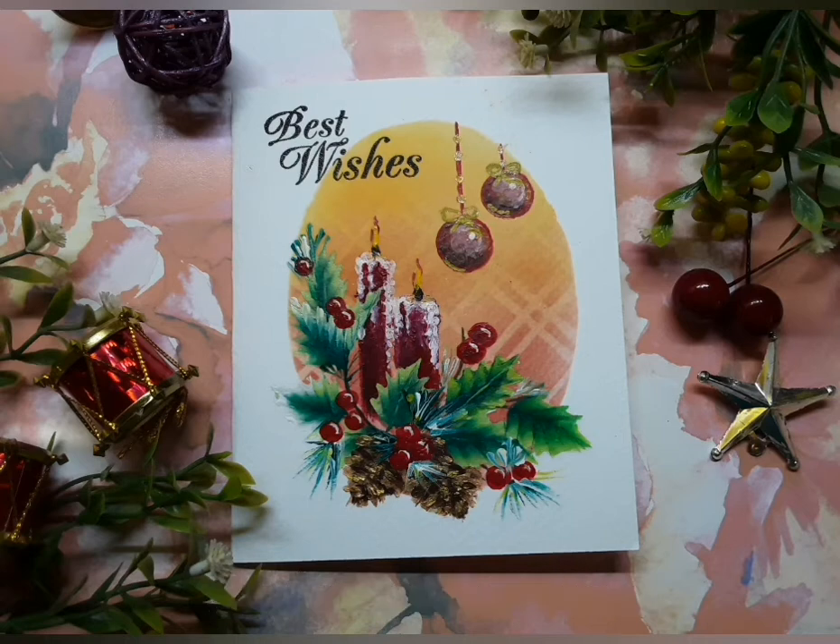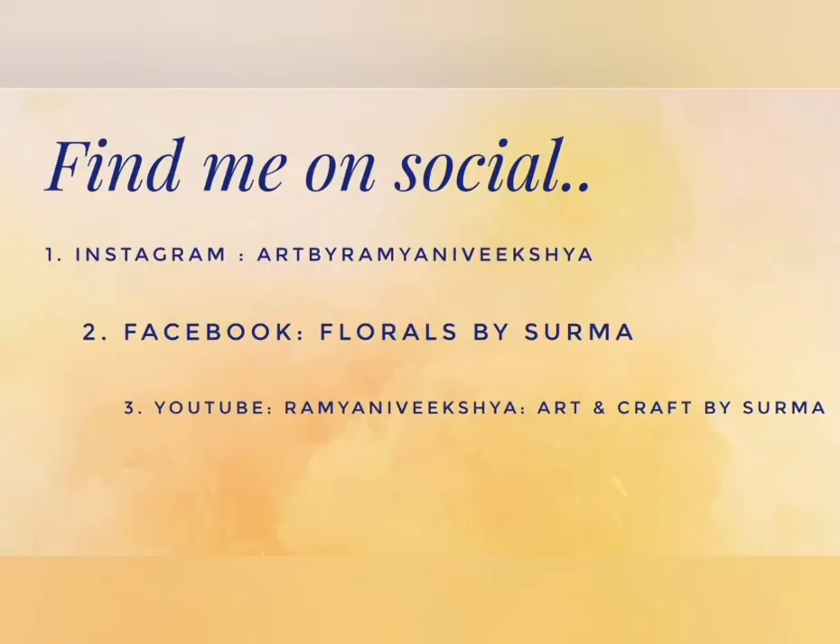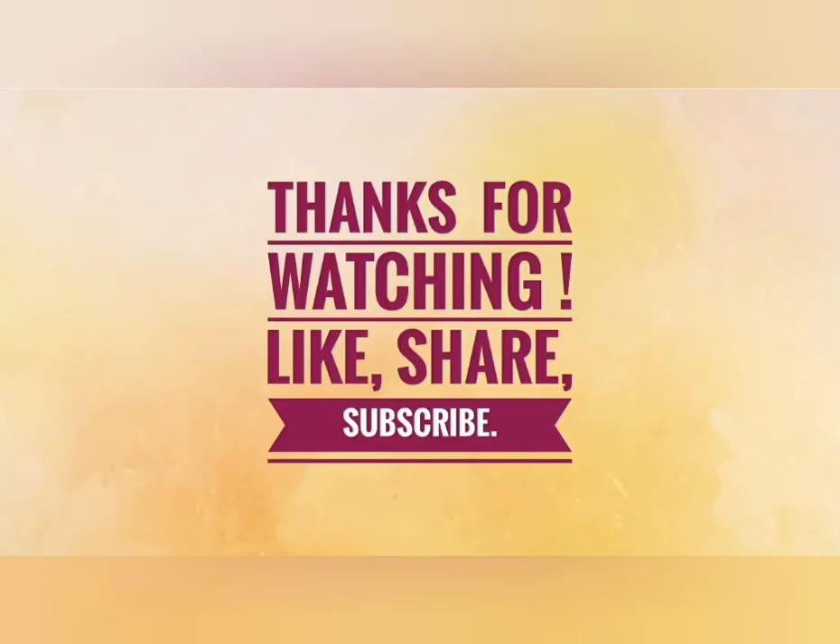Please connect with me on my social media handles and I would be very glad to answer all your queries. I'll be back soon with more interesting painting videos. Thank you so much for watching. Stay tuned. Bye-bye.